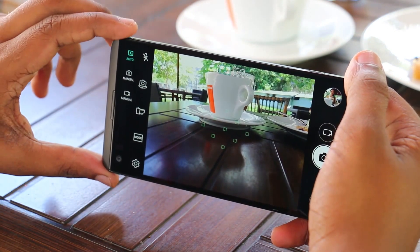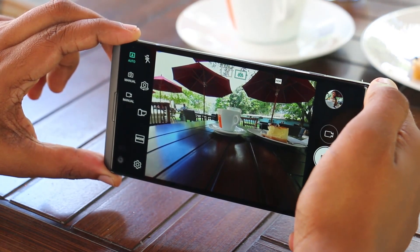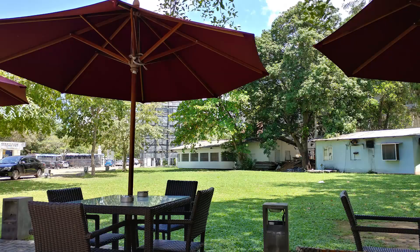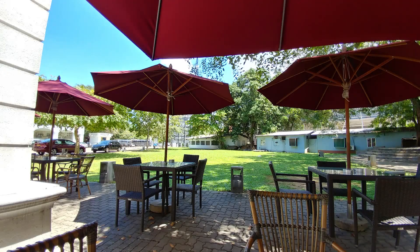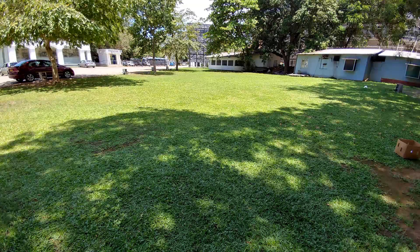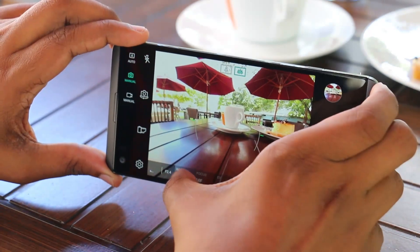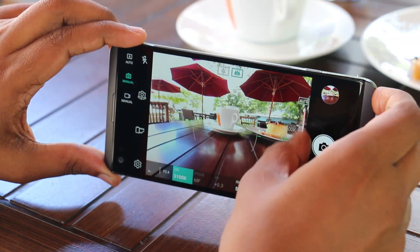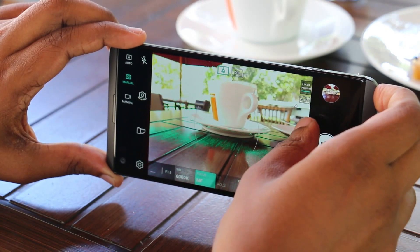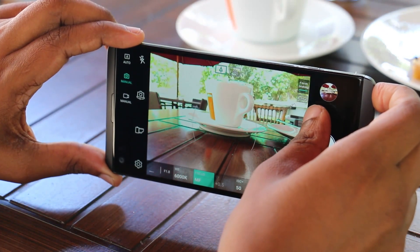The standard-angle camera and wide-angle camera are both available. You can view camera samples. If you use the camera, you can access the settings. You can also use the focus peaking tool to assist with manual focus.